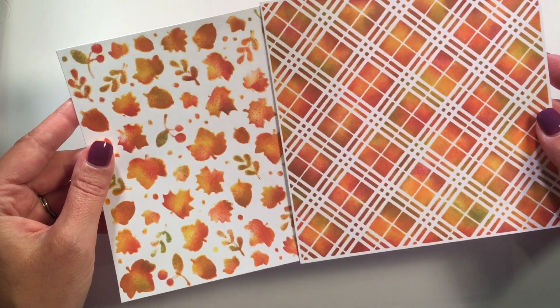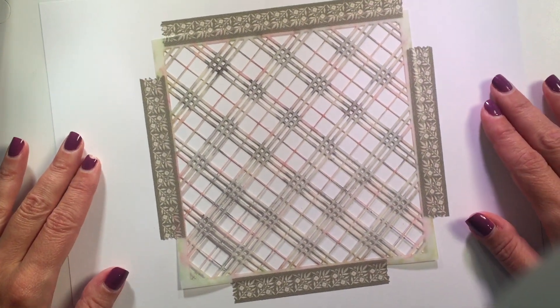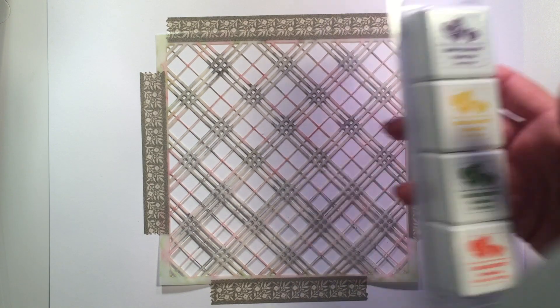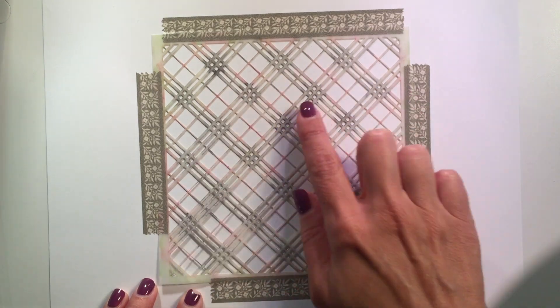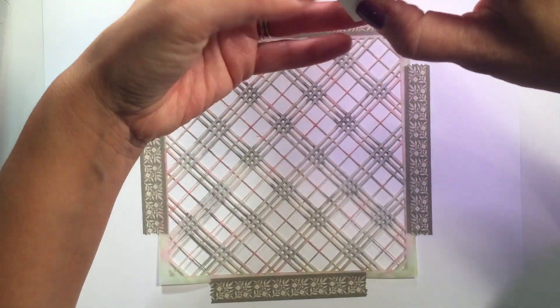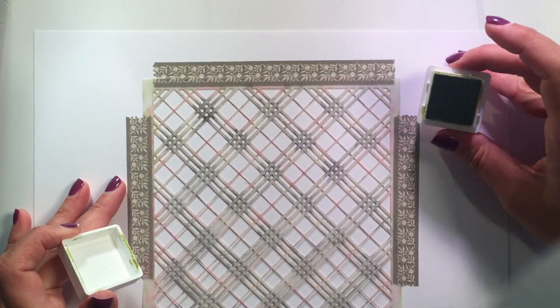I created these and I'm going to show you how I did this beautiful fall plaid, using inks from this particular mini ink cube set. I've already taken and taped down my stencil — you can see it's got some color on it because it's been loved and used, but that color is dried in there so it's not going to make a difference.